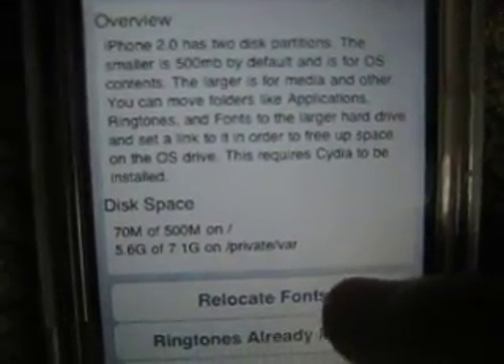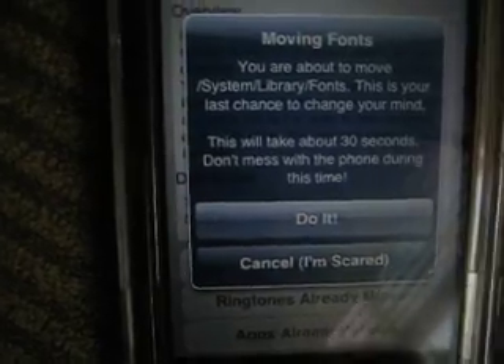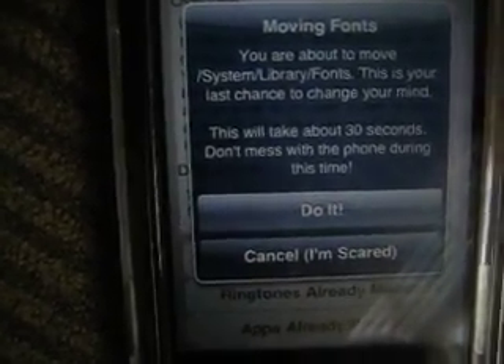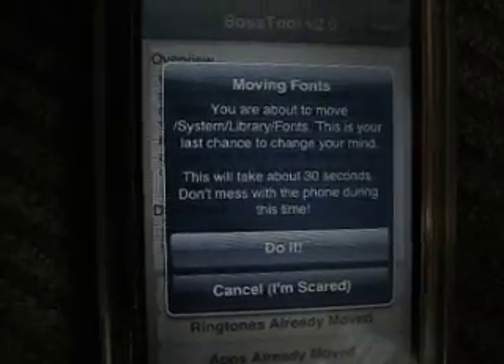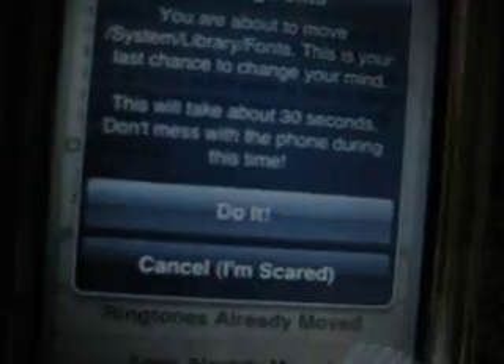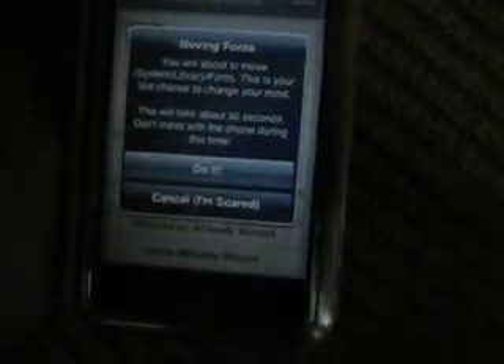You want to go to Relocate Fonts. It says this will take about 30 seconds — don't mess with the phone or iPod touch during this time. You're going to want to click 'Do It Already.' I've already done it so I don't want to do it again because I just deleted some apps, photos, and videos.